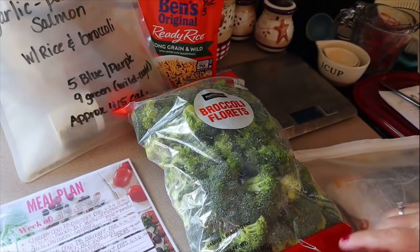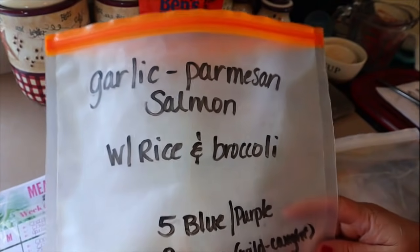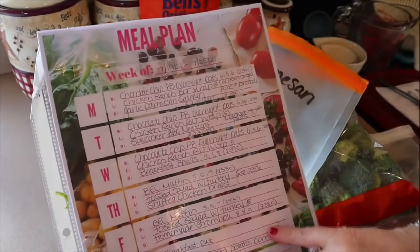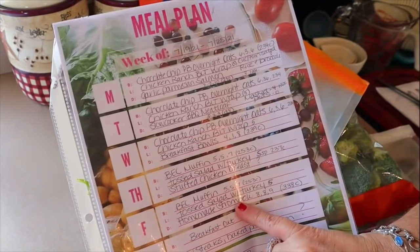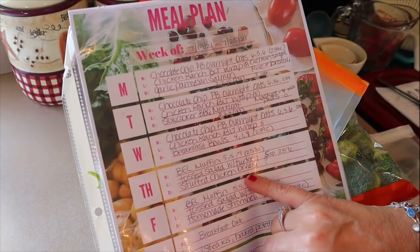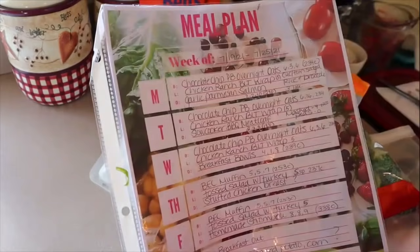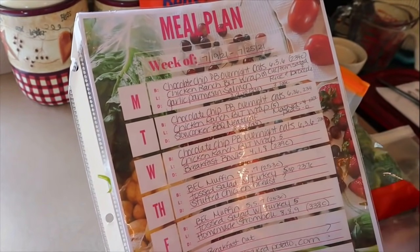The next thing I'm going to do is get my dinner kits together. If you're new to my channel, I make DIY dinner kits — they're similar to the meal delivery kits that you can order, I just do my own much cheaper. I go through my list of what I'm having for dinner and determine what ones I can do ahead of time. Really the only ones that need prep are the garlic Parmesan salmon and the slow cooker barbecue meatloaf.